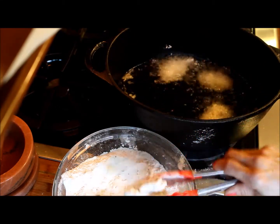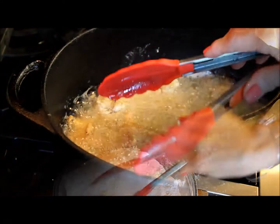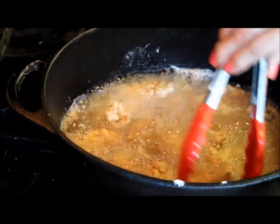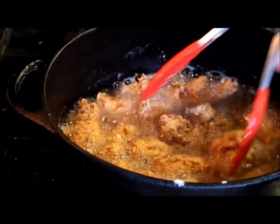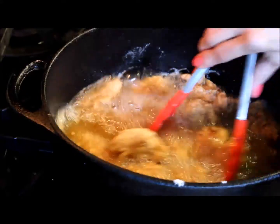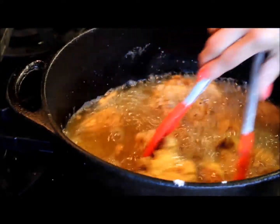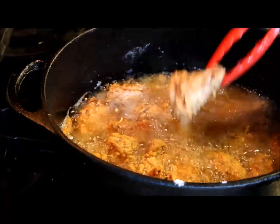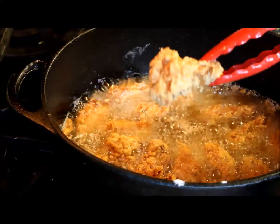For the chicken wings to cook evenly, halfway through frying I turn them, making sure they are frying evenly. Once they are golden brown, I remove them from the oil and place them on a wire rack so they don't get soggy and drain the excess oil.